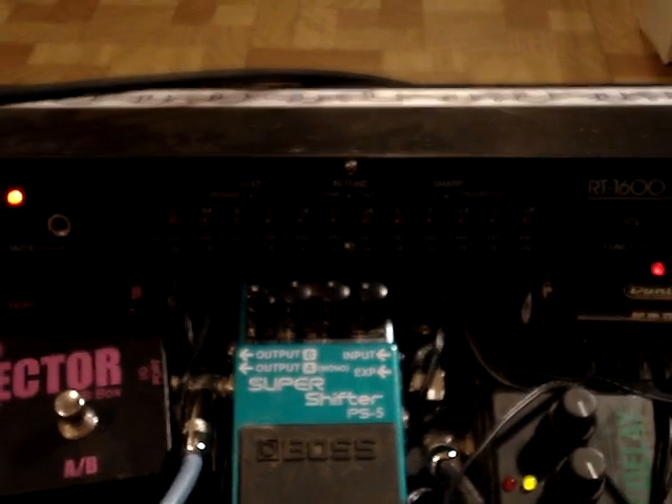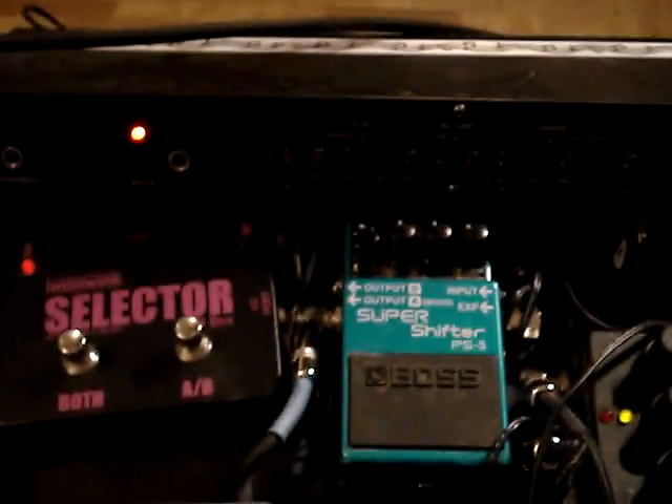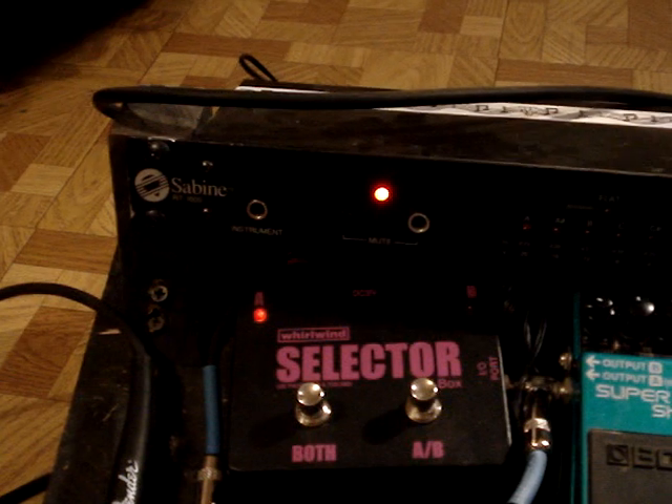And then I put a rack tuner on the top here. I mounted it up, and I bought a suitcase right here before I made it, and I made it to size. Anyway, I'm going to show you how I run stuff.